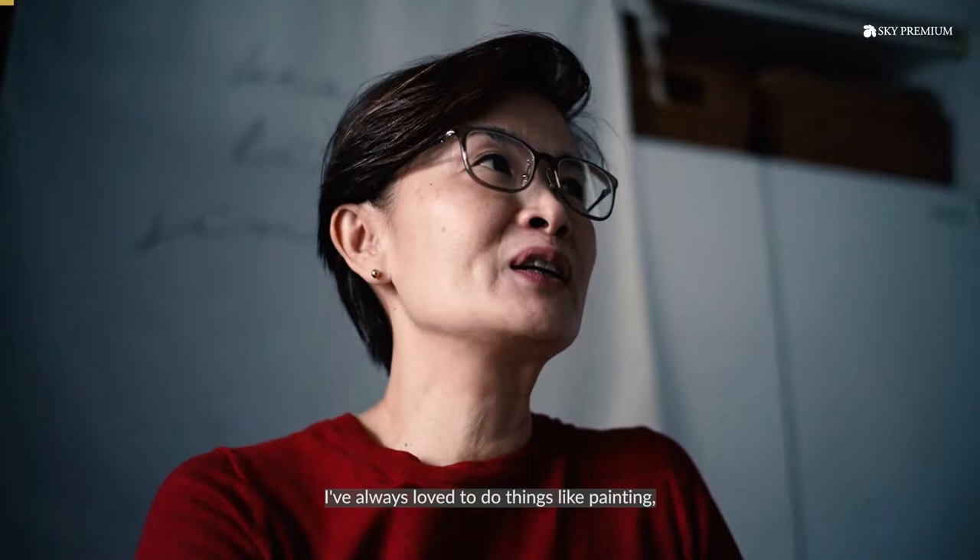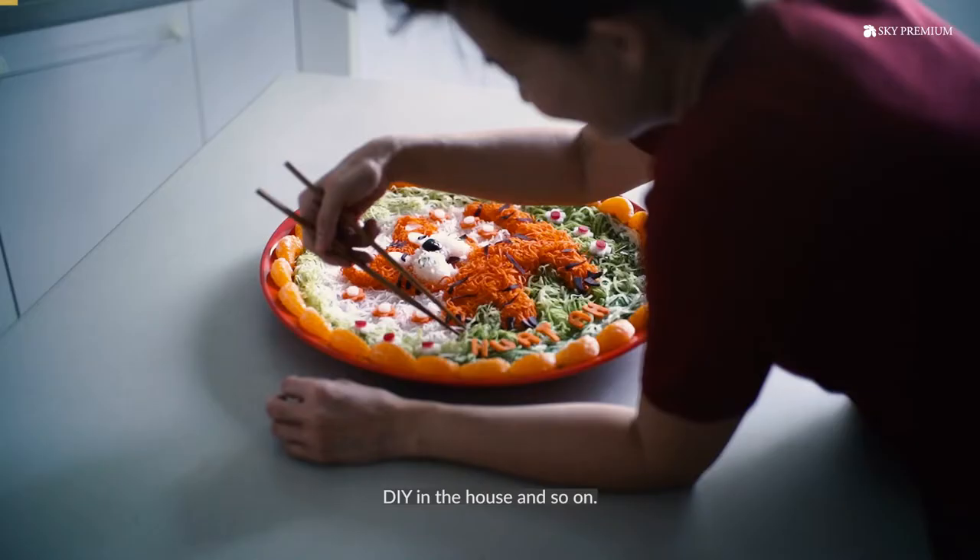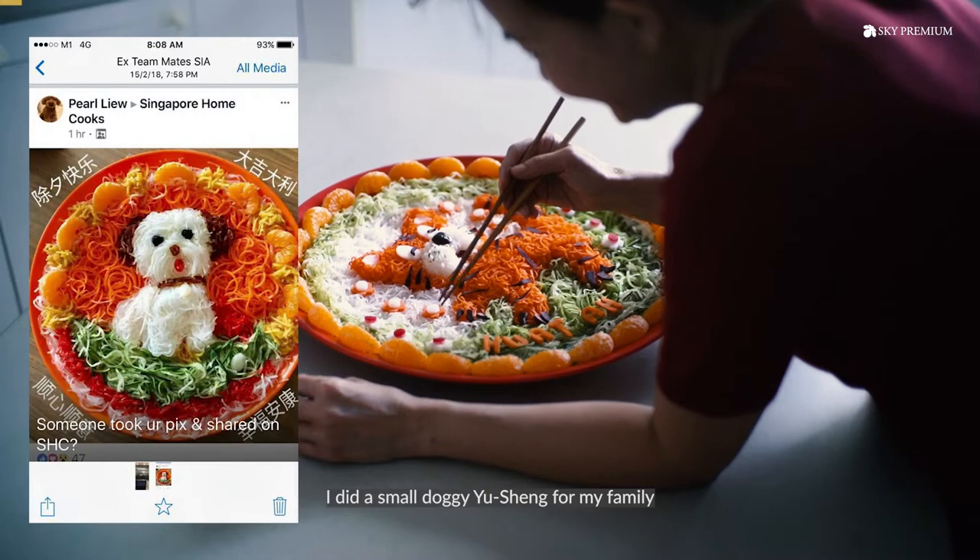My name is Sharon, Sharon Han. I've always loved to do things like painting, DIY in a house and so on.